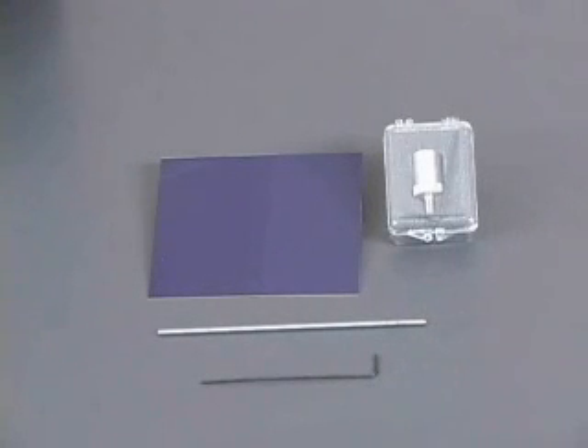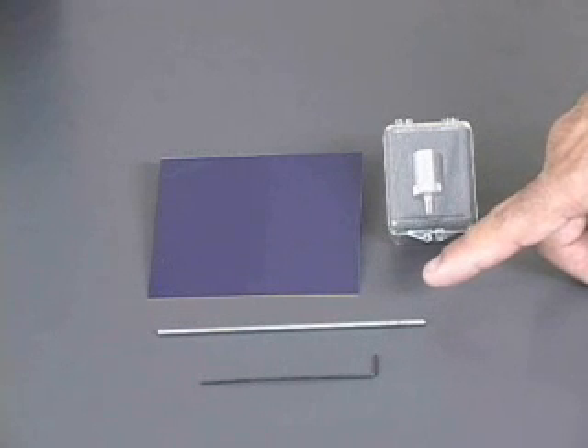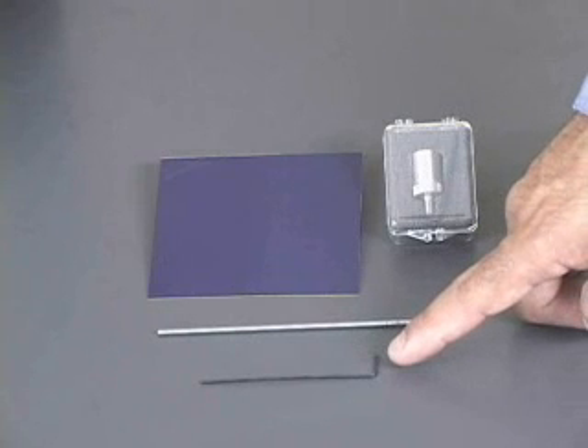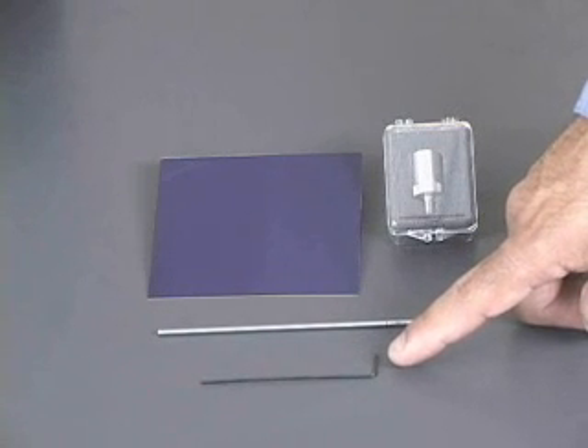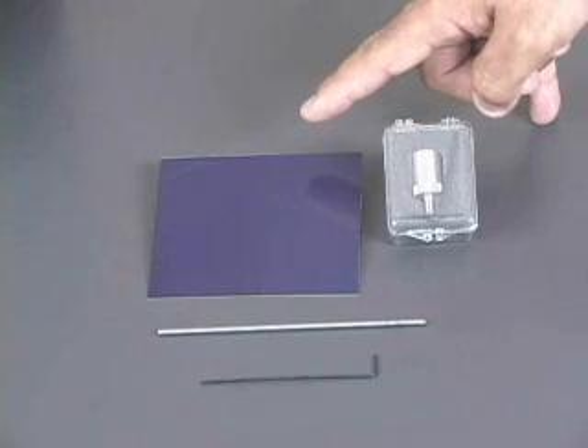In order to do diamond scribing or gift engraving, there are a few things that you're going to need. First of all, you're going to need the burnishing adapter — Roland part number ZB-20. You're also going to need a diamond drag cutter or burnishing tool, the smaller hex wrench that came with your machine, as well as your engraving stock, be it trophy brass or a gift.